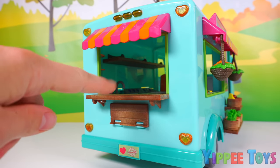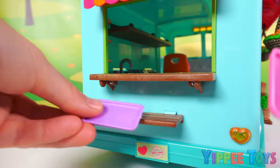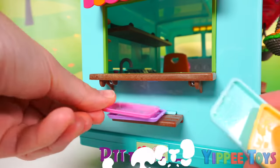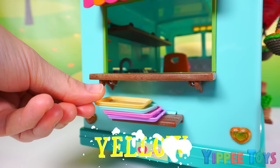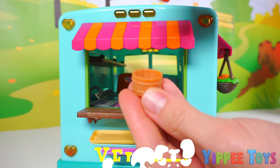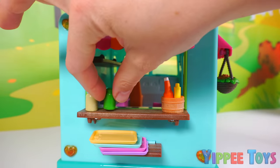And here's our pickup window. There's a pull-down shelf here as well. This is where we can place our trays. We have a purple tray, pink tray, blue tray, and a yellow tray. We're also going to place some ketchup and mustard for our customers. And some mayo and relish.